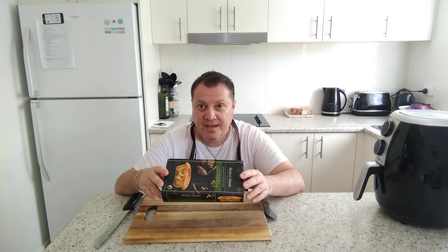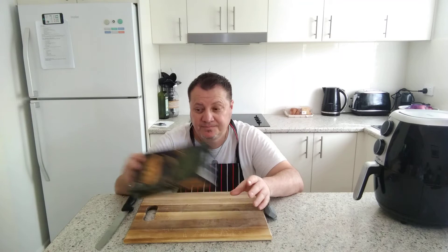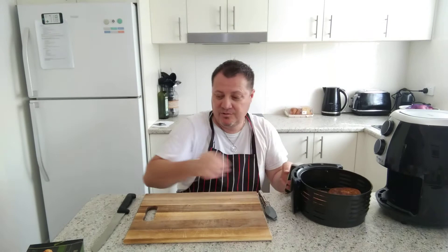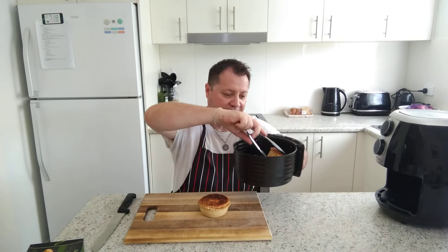What I've done is I'm not using the oven — I've used the air fryer. I pre-heated the air fryer and got it all ready. Got my tongs — there we go, there's a pie. I'm going to get the other one out as well. I've done two because I'm still having breakfast and it's actually like 2:30 in the afternoon.